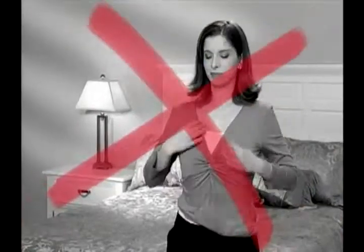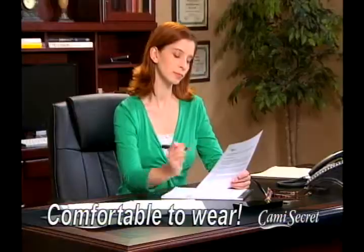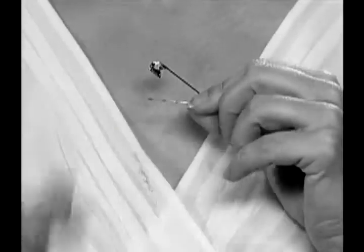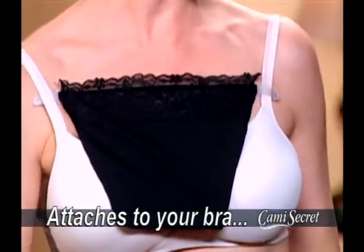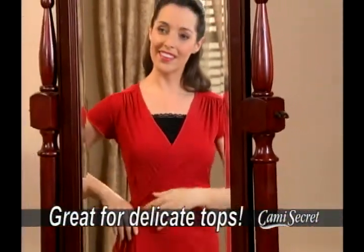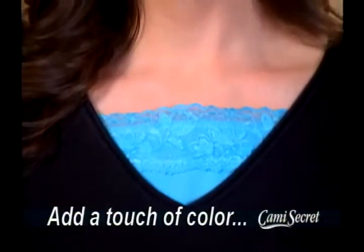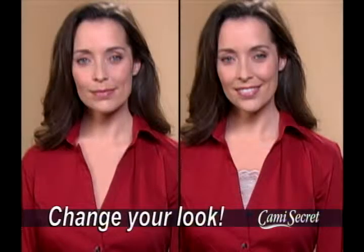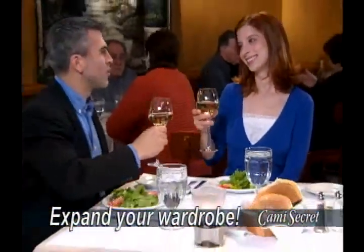Unlike regular tank tops that ride up and down, Cami Secret stays securely in place, so it's more comfortable to wear. Pins pull open and leave holes in your clothes. The Cami Secret attaches to your bra, so you can wear all your favorite tops without ruining them. Perfect for controlling necklines on delicate dresses or adding a touch of color to any top. Even a plain button-down shirt looks much better, and you can enjoy wearing all your wrap tops without being overexposed.